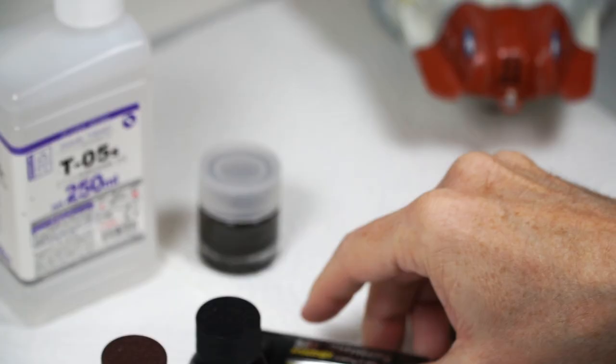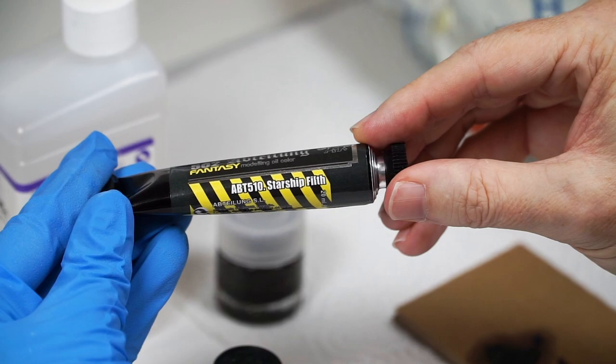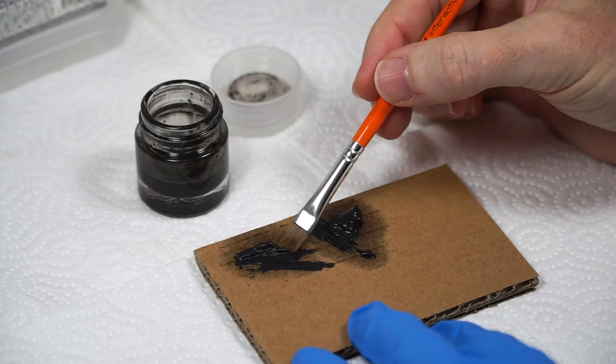I later added some black to make it a bit more punchy, from the AK Xtreme range. Starship Filth is a mix of brown and black, and it's a good all-rounder for sci-fi modeling, so it's a handy one to have in your collection.